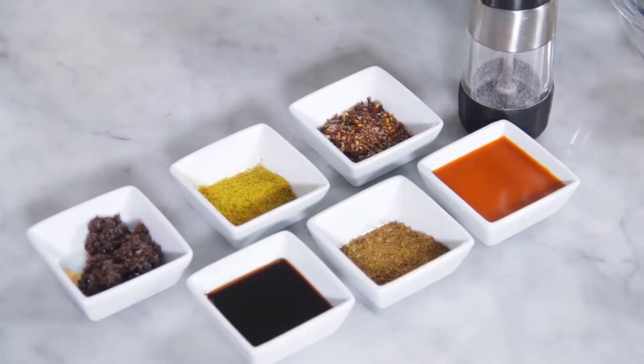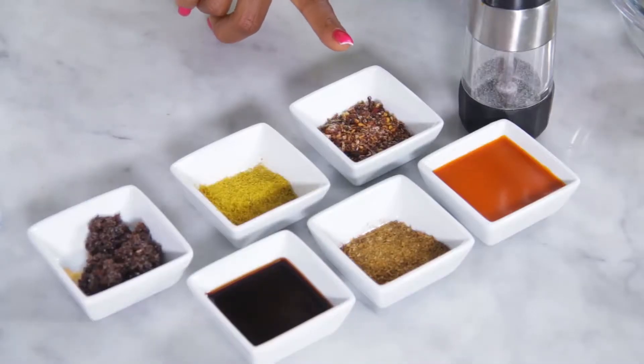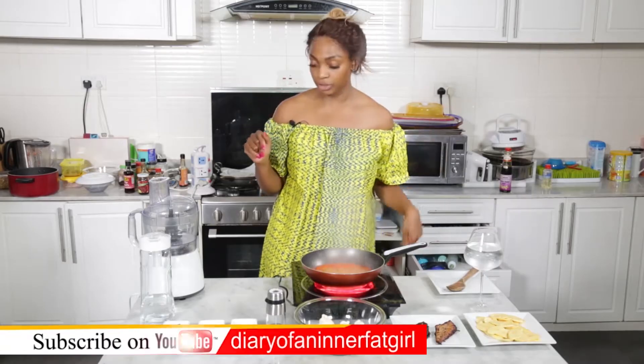Here we have sea salt mixed with chilies and some other flavors. This is something that you can easily make at home — it's something I make often. I have different ones for different things, so I'm going to have to do a whole episode on that because it's a whole different topic.